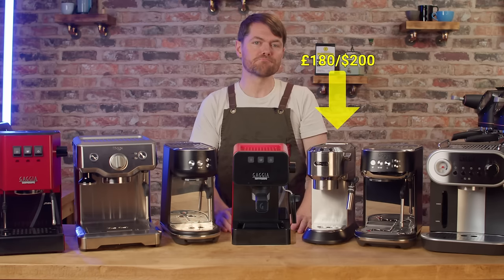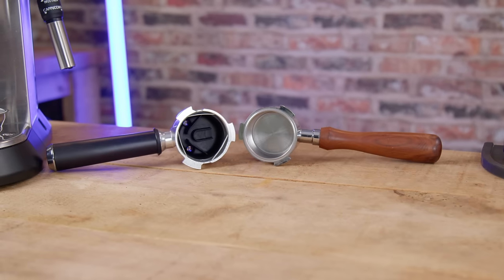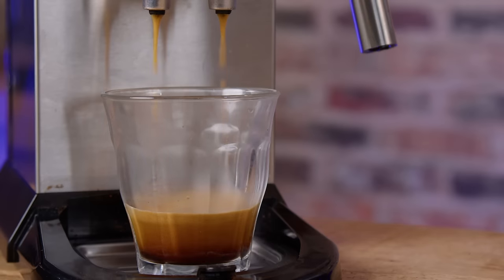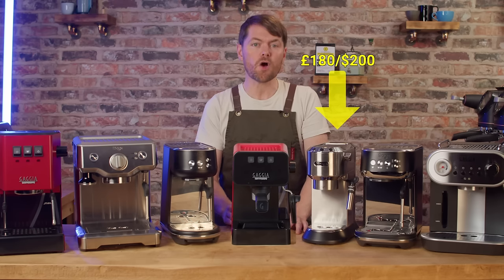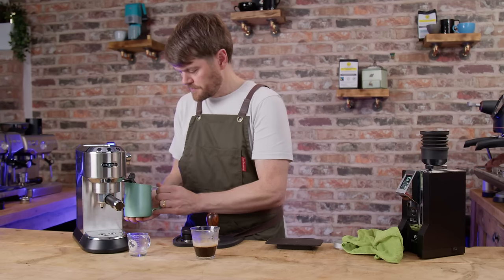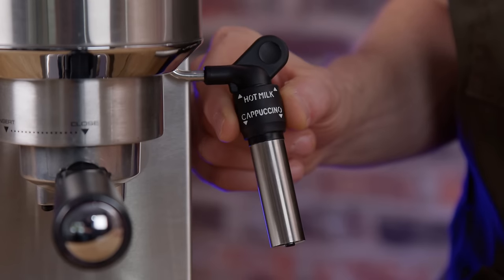They're not ideal but you can mod the portafilter to fit a standard basket, or you can just swap out the portafilter for a bottomless. The temperature stability isn't great so don't expect amazing consistency from shot to shot. You do have three temperature settings but the temperature is fairly inconsistent so they're not all that useful. The Panarello wand on this version is really good — the best Panarello wands I've used, with a really simple but clever setting to close off the air intake.